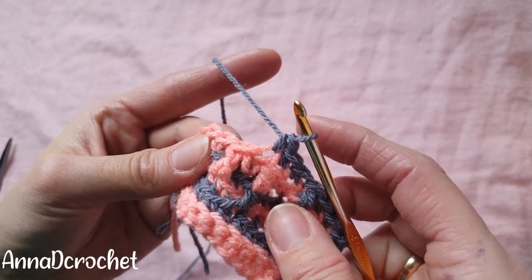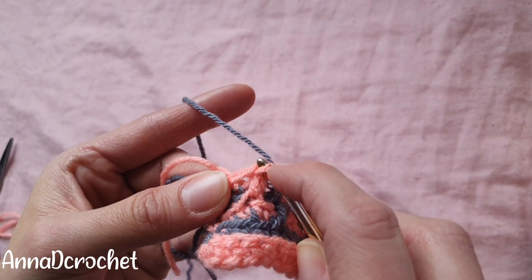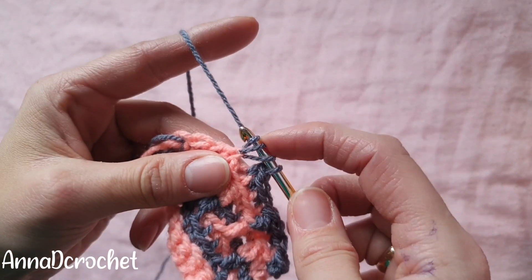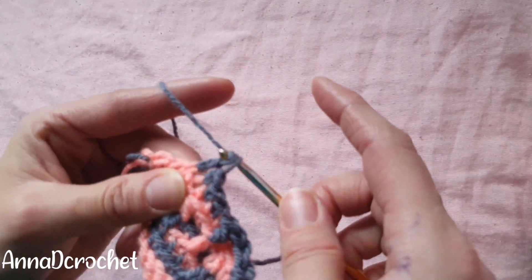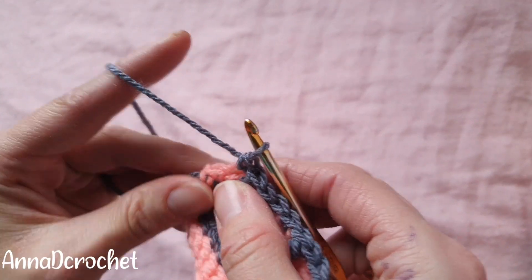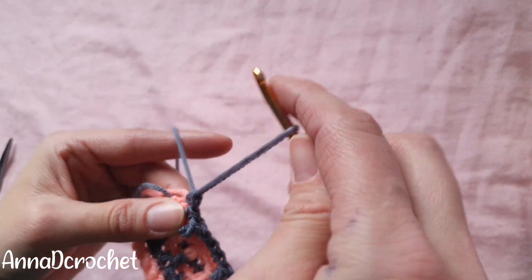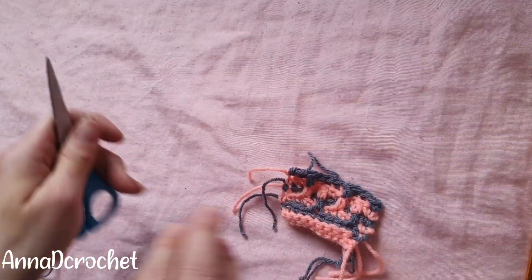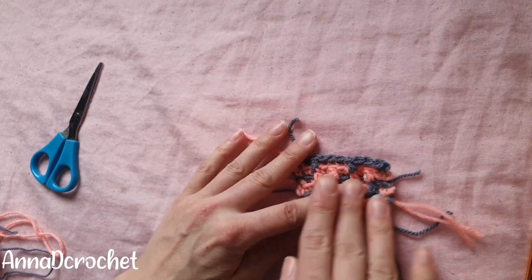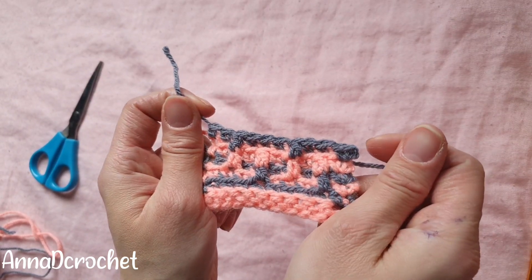Again, one double crochet under the third loop of the stitch two rows below — this is the third loop — and one single crochet into the next three stitches. My row is almost finished, so my last stitch — the second-to-last stitch — is the last stitch. Cut the yarn. Keep repeating rows four to six as long as you need, and when you reach the desired length, let's start to make a border.